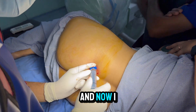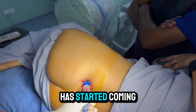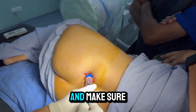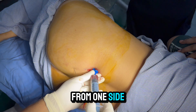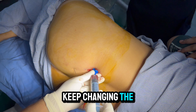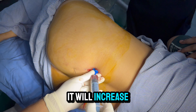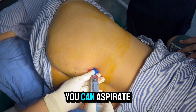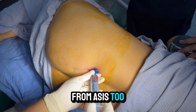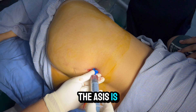Now I will aspirate again. Here you can see bone marrow has started coming. Make sure you don't take more than 4 ml from one side. Keep changing the direction of the needle to increase the quality of the bone marrow aspirate and capture more stem cells. If you are not able to aspirate here, you can aspirate from the ASIS too, but both the quality and quantity from the ASIS is poor.